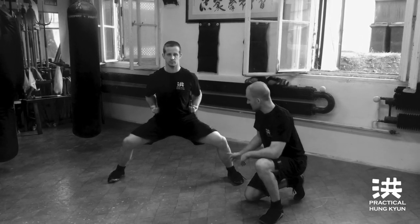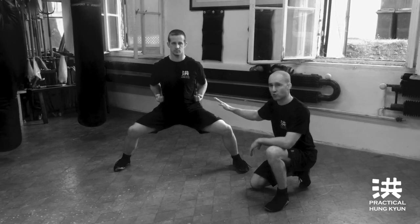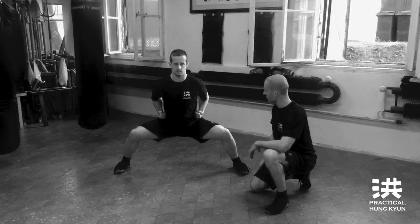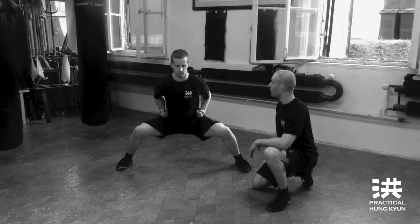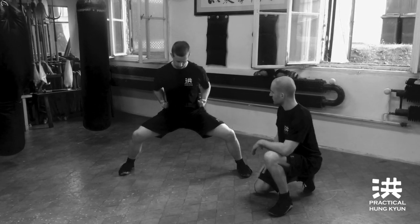Notice the stance forms a slight pyramid. Don't sit too low — not like this — and not too high either. Now perform the correct stance.